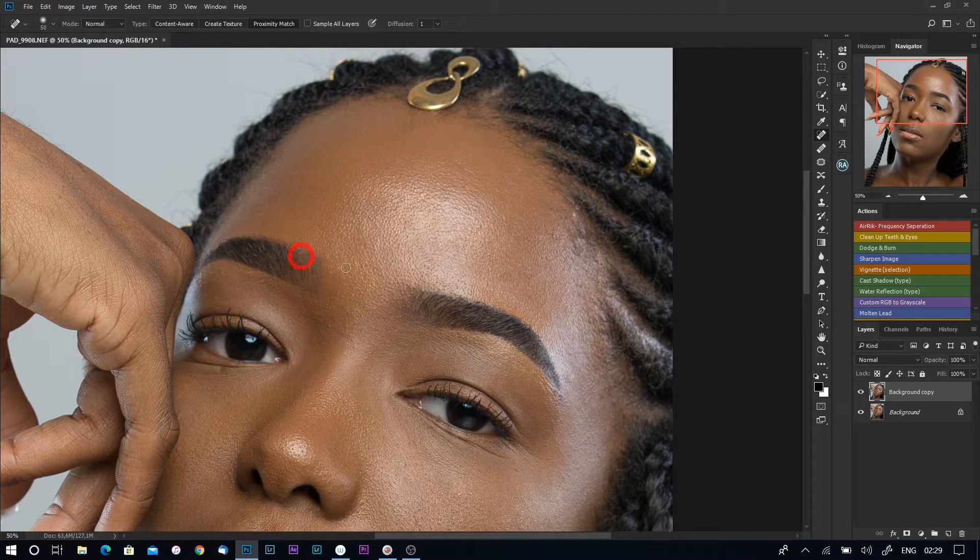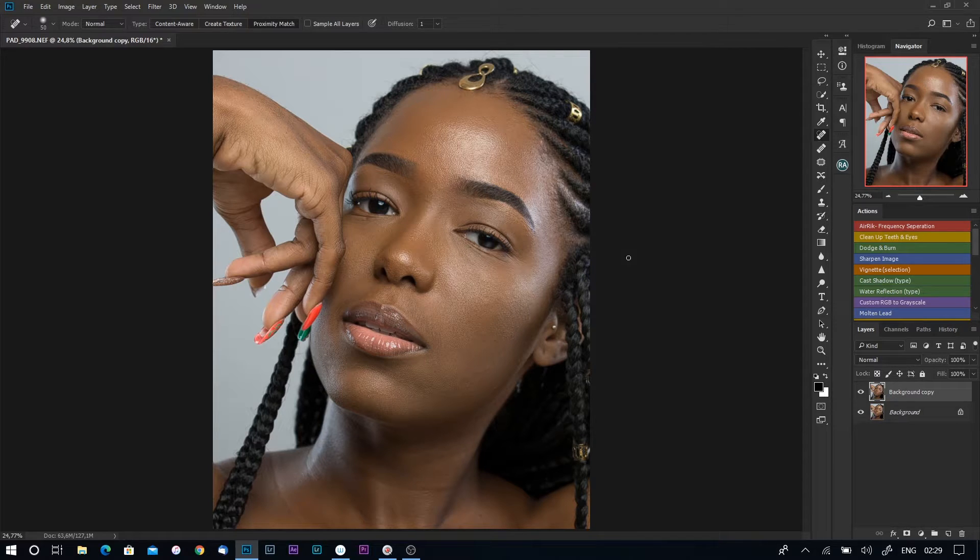I think this is okay — I'm done removing my blemishes. Next I'm going to create my frequency separation layers. I'll duplicate this layer again, then rename this layer 'Low Frequency' by double-clicking on it. Then rename the top one to 'High Frequency'. You don't have to use the same names, but this is how I learned it and I prefer using high and low frequency.